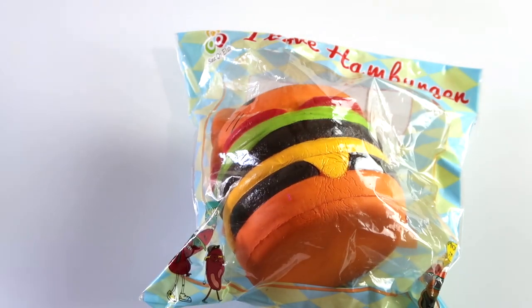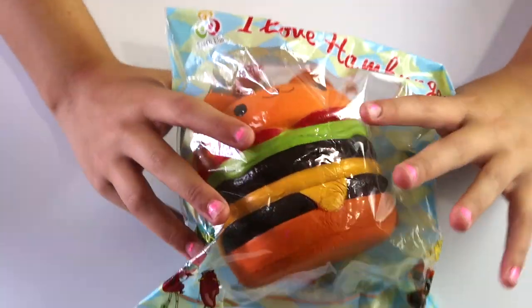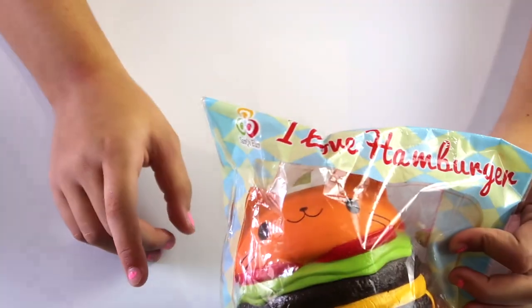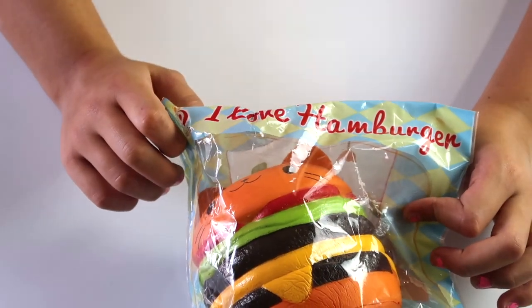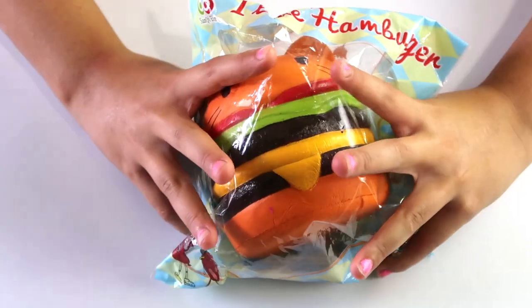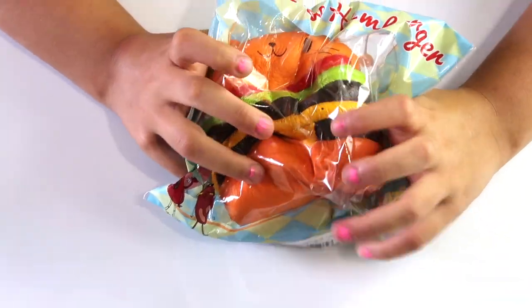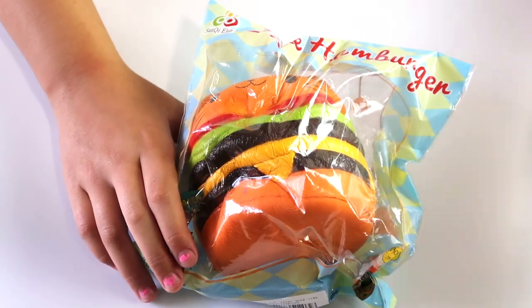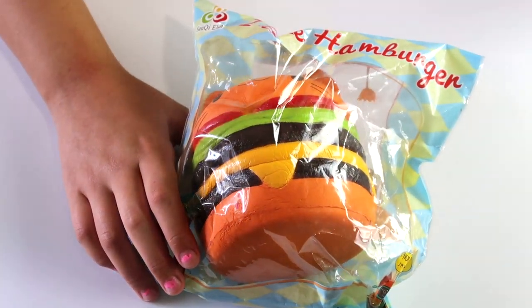If you hear any background noise, Nina's in the back playing with all her toys. So this is a fat cat burger and this is what I call the Sankey Land brand. It's really cool and it's so fat. Sounds like a regular squishy — it is too slow rising, it's going to take forever. Next Friday!